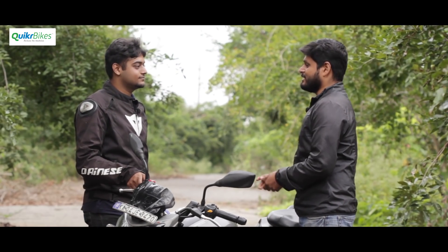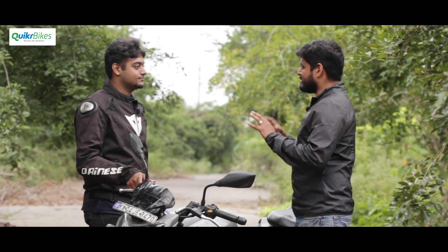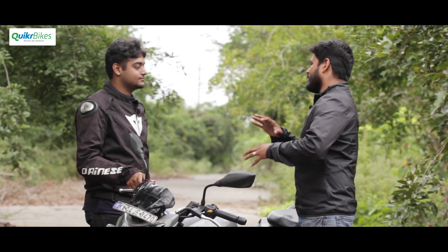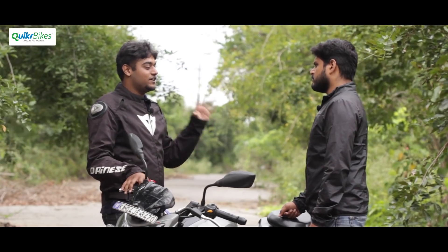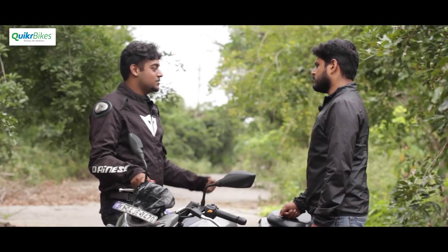Owning a bike in India, the most important thing is the service and support you get. A lot of people have the misconception that TVS service isn't great. The standard warranty is two years plus three years extended — five years total, which he believes no one else offers. You also get five free services in the first year.